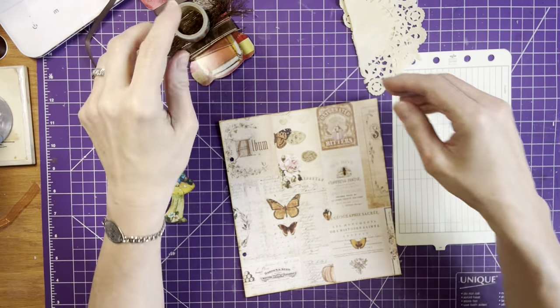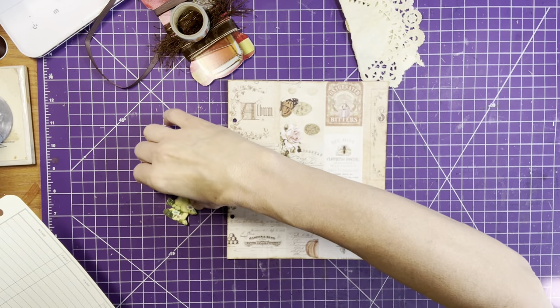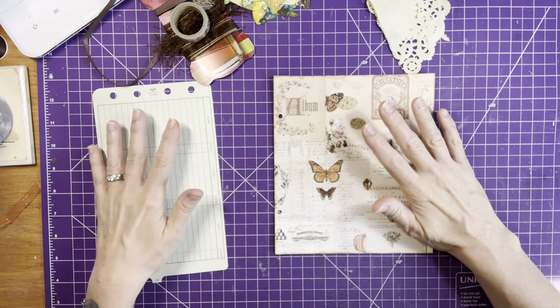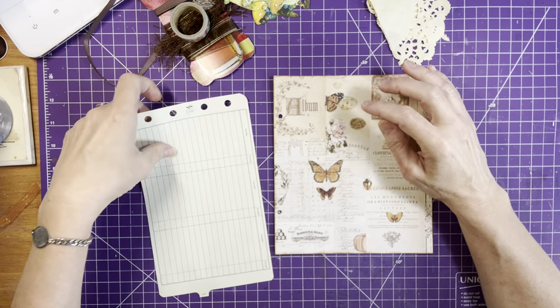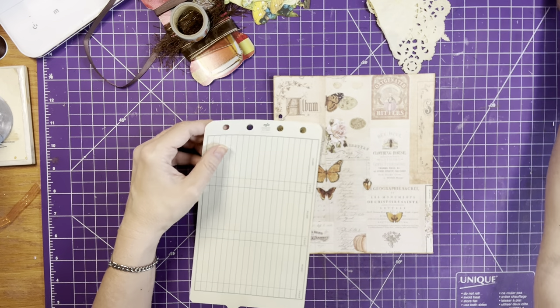So I thought we could just create something and just have fun. If you're doing this along with me, grab what you're using. If you're doing your own dice, gather up your supplies and let's just have a play.